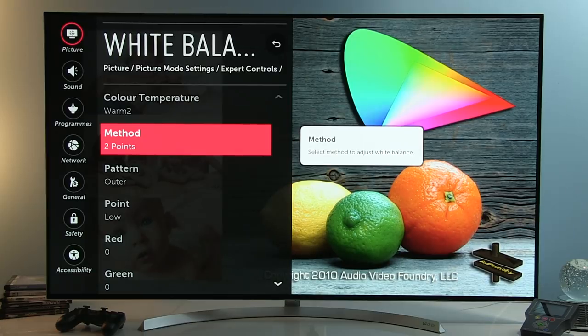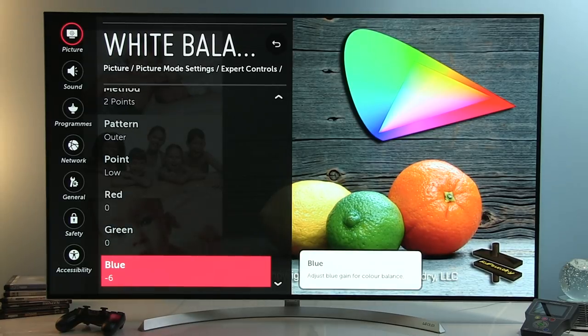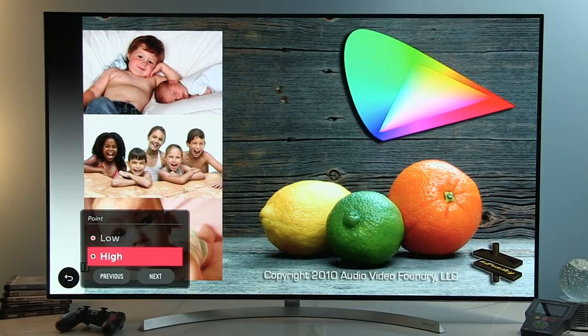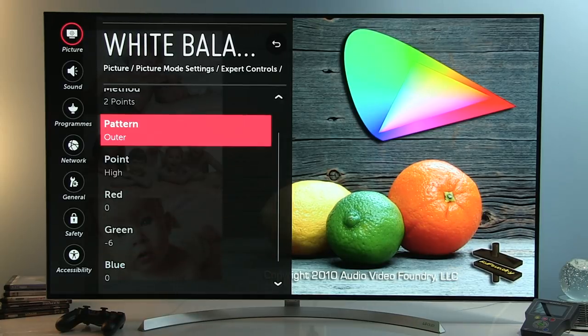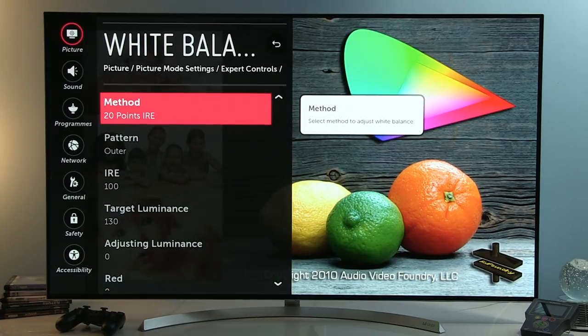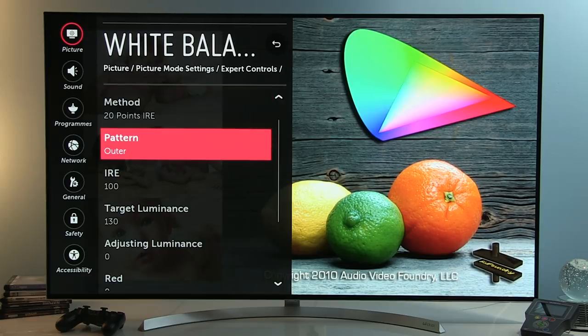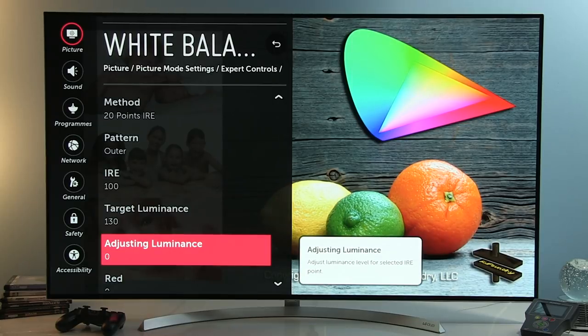With 2-point white balance we adjust the bright and dark areas of the picture. For low points: Red 0, Green 0, Blue minus 6. For high points: Blue 0. For the 20-point adjustment I only did gamma correction, as white balance was very accurate by default and the 2-point adjustment was more than enough to reach a really reference level of accuracy. Now I'll show you the luminance adjustments — meaning gamma adjustments — for each IRE level.